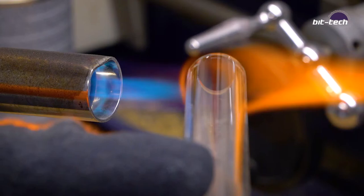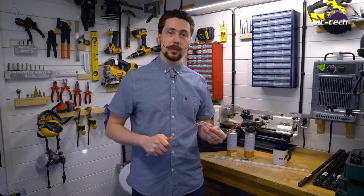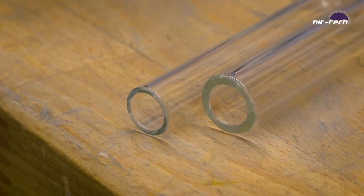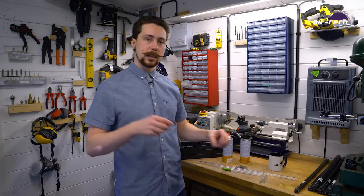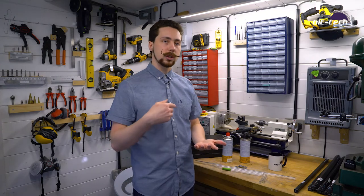We're going to be exploring the methods, some of the dos, some of the don'ts, and hopefully we can get some glass into your system in the future. Like with other tubing varieties, glass comes in a number of sizes — the typical ones are 16 millimeters and 12 millimeters, or 13 millimeters, also available. It also comes in straight sections and bent sections, so you can have 90 degrees or 135 degrees.